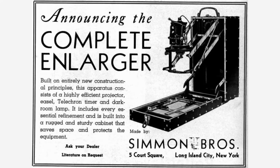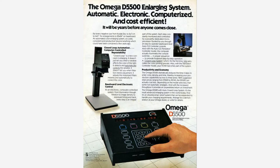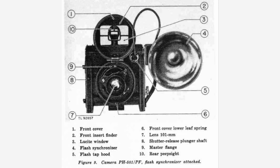In the mid-1930s, the Simmon Brothers of Long Island, New York established a business manufacturing high-quality darkroom enlargers. Within just a few years, they began marketing their enlargers under the Omega name brand, a brand that would end up being used up until around 2014. During World War II, the Simmon Brothers were approached by the US Navy to develop a lightweight, rugged camera that would provide relatively large negatives. The result of that collaboration was a camera called Combat Camera PH-501-PF.